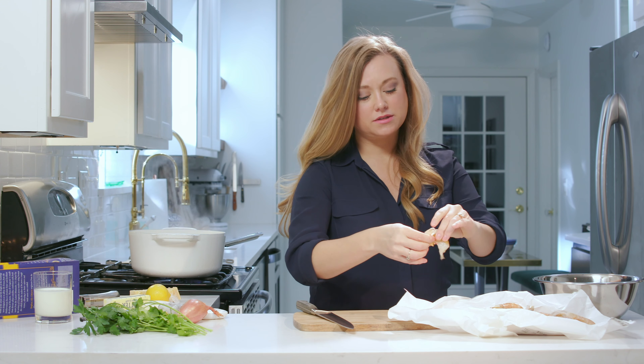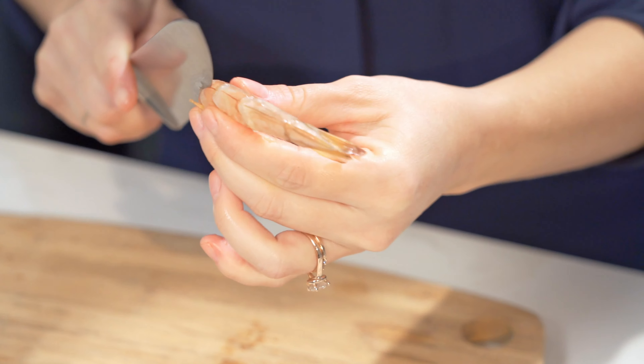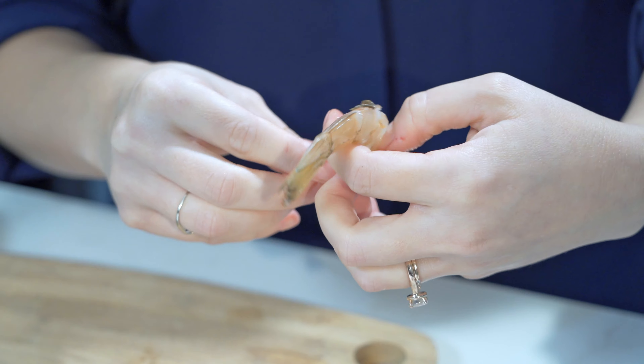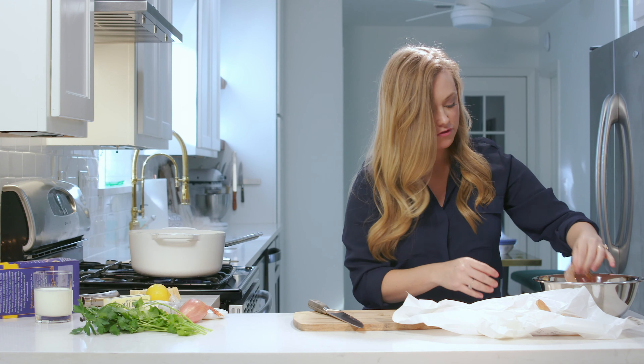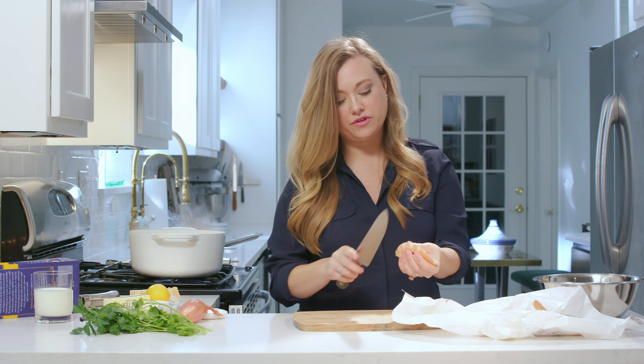We don't have any need for them in this recipe. We are going to de-vein these shrimp. Using a sharp knife, just kind of go down along the back, open these up and just take out this black stuff, this vein, and throw it away. And now your shrimp's ready. You can buy these sometimes already peeled and de-veined. However, I like the tails on for the extra flavor, so if you want the tails on for the extra flavor, sometimes you got to do a lot of extra work. Now we've got our shrimp all ready to go, so we're just going to set those aside for a minute.